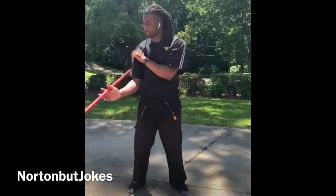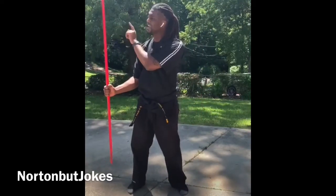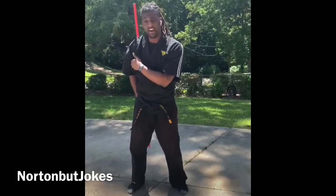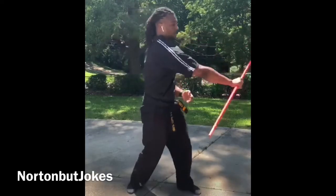After that, you pause and you take the same top part of your bo staff. You bring it under your armpit. Once it's there, you bring it up, throw and catch.